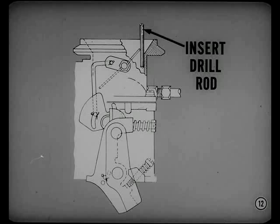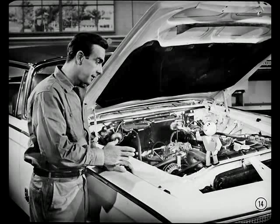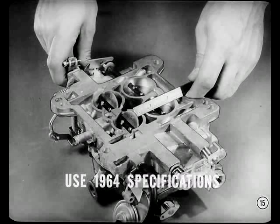If the opening isn't right, you'll have to remove the choke link and bend it to get the proper adjustment. Never try to bend the link without removing it first, or you'll likely damage the linkage. Do you have any more tips on carburetor service? Here's one that applies to all our 1964 carburetors with four barrels: adjust the secondary throttle linkage the same way as on last year's four-barrel jobs, but be sure to use 1964 specifications for the adjustment.